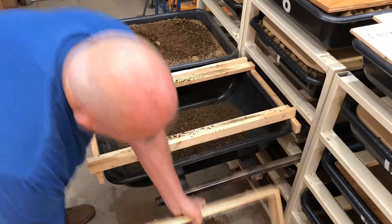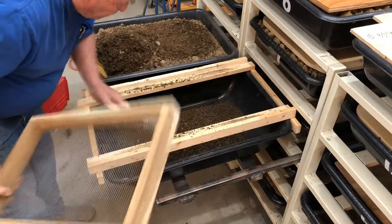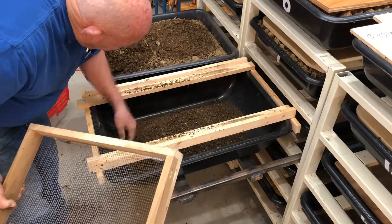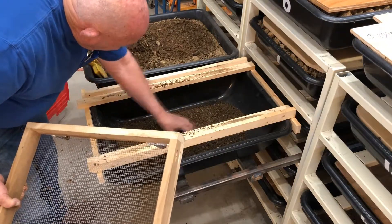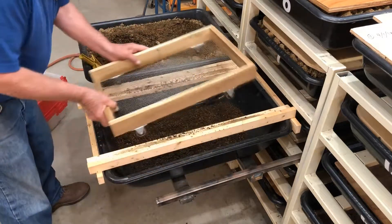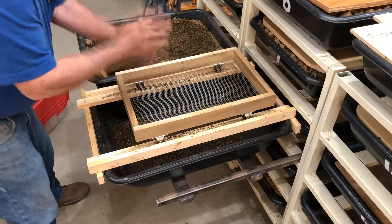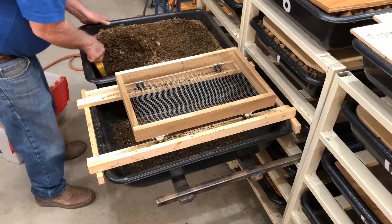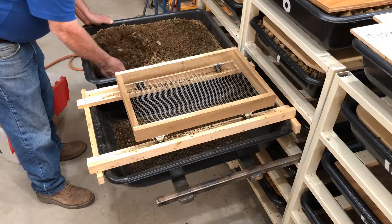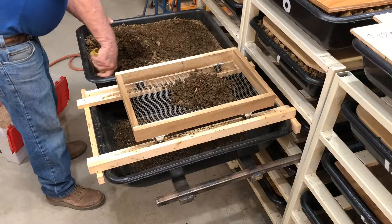I haven't gotten down to any worms yet, so I'm not getting any worms in here. Sometimes the little ones fall through, and I just go through it a little bit. I'll go through this tomorrow — when any worms that escape through the screen won't be down at the bottom of the castings, and I'll just pick them out.